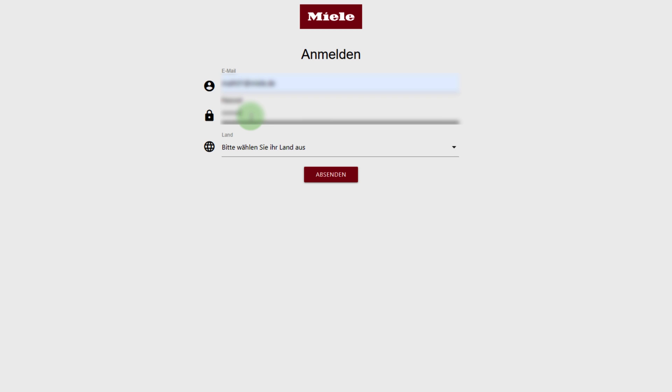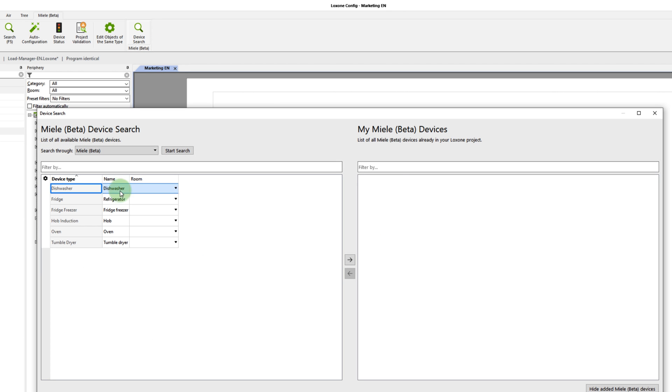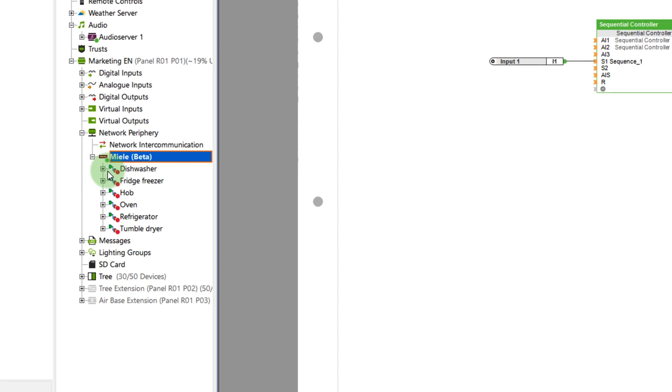After completing those steps, you can now search for and add your Miele@home appliances. In my case, I'm adding a dryer, a washing machine, and a refrigerator. After successfully adding those and again saving the configuration to the mini server, all inputs and outputs you need to control the appliances and request their status are now available to you.